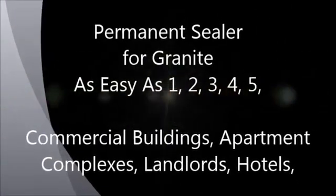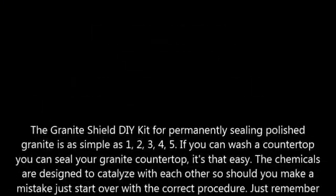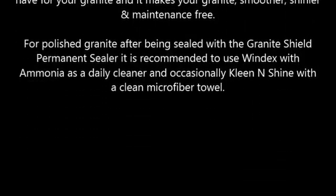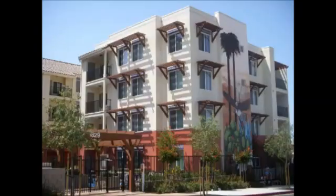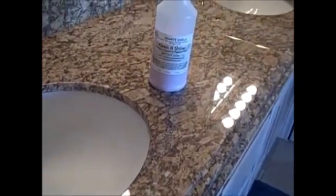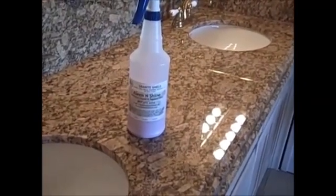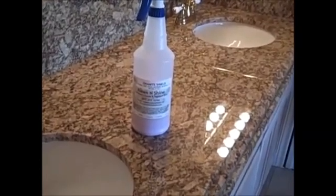Never have to seal your granite ever again. Granite Shield restores old granite to look better than it ever did and permanently seals granite, making it smoother, shinier, and maintenance free. My granite was sealed by Granite Shield in August of 2005 — it's never been sealed again and it's as shiny as the day it was sealed. All I've ever used is an ammonia-based glass cleaner and occasionally Clean and Shine, and I never wipe up spills immediately.